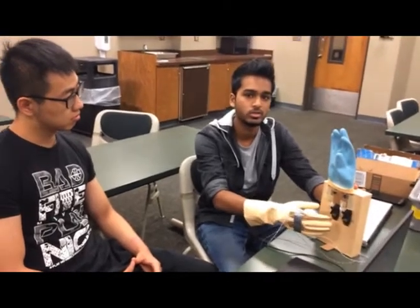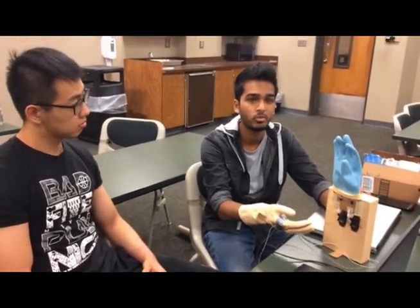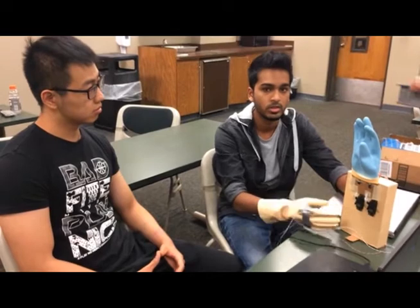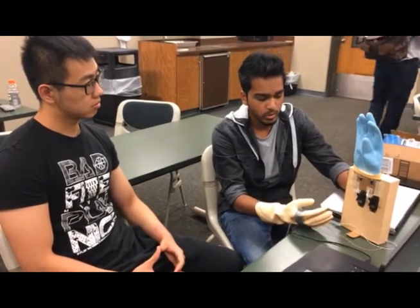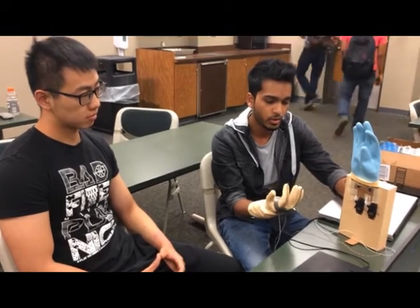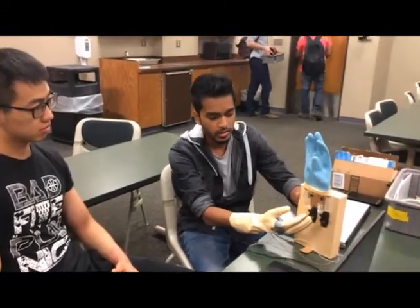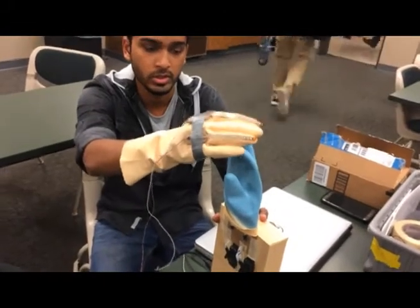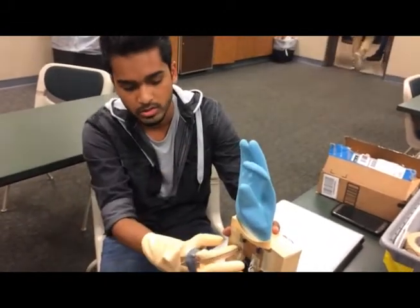The Arduino then sends signals to the servo motor, which gives information about how much angle they should rotate their gears. Basically, when we fold our fingers, the gears of the servo motor pull the artificial finger using this string.